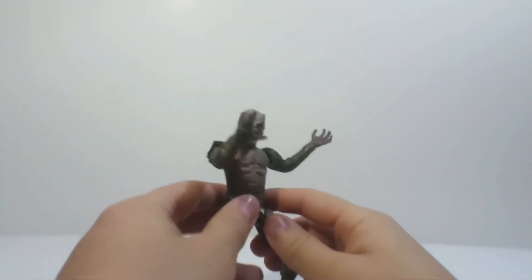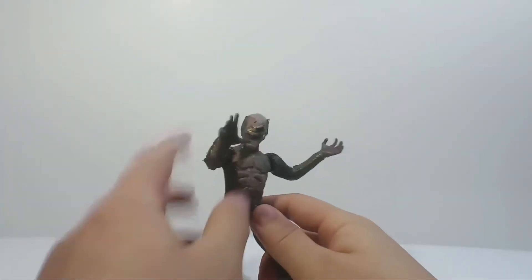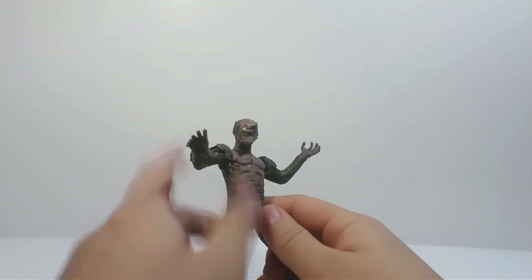Hey guys, I'm Chewy Mew, and welcome to my channel, but more specifically, welcome back to another Chewy Mew review, where today we're going to be taking a look at a Custom Toy Biz — Custom Toy Biz Battle Ravage Green Goblin.